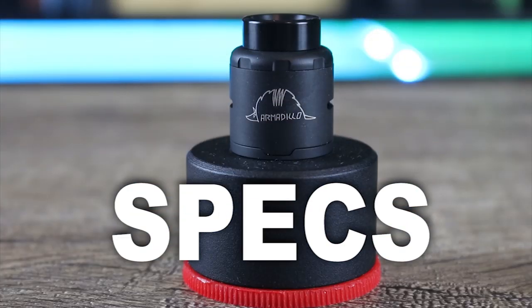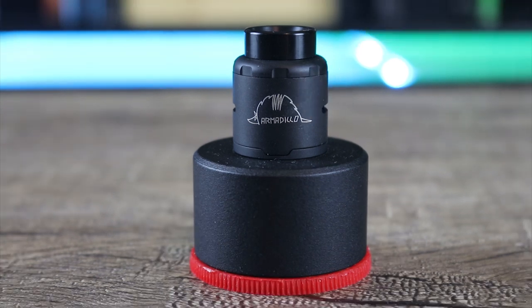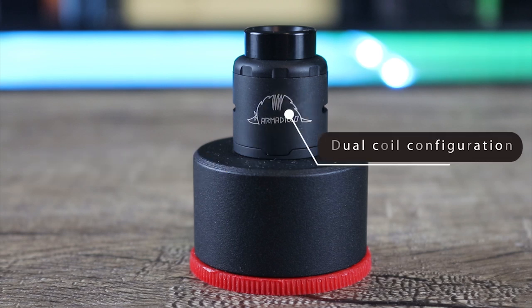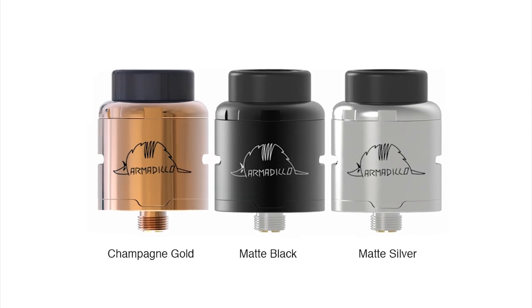Let's go over some of the specs on the Omir Armadillo RDA. It's 24 millimeters in diameter, it has three terminals per post, dual coil configuration, and it's available in gold, matte black, and matte silver.